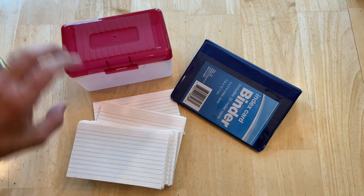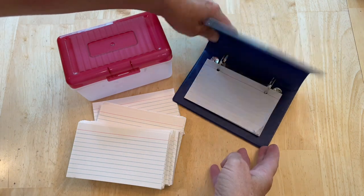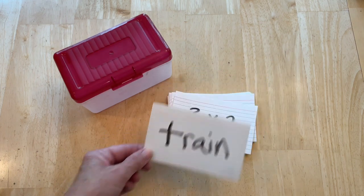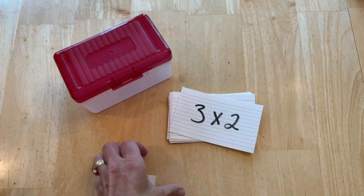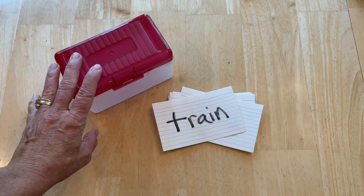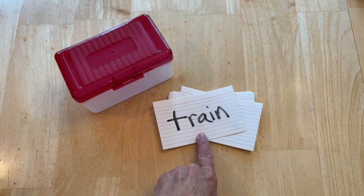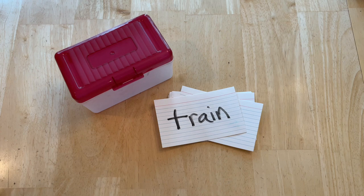Another thing we like to use is index cards, and you can either get a container that holds them or a binder. These are great for spelling words or you can do math problems on them. You put them in the container and you can take them with you or leave them at home. My daughter likes to put notes on them for studying for tests in different subjects, so that's another great use — creating flashcards.